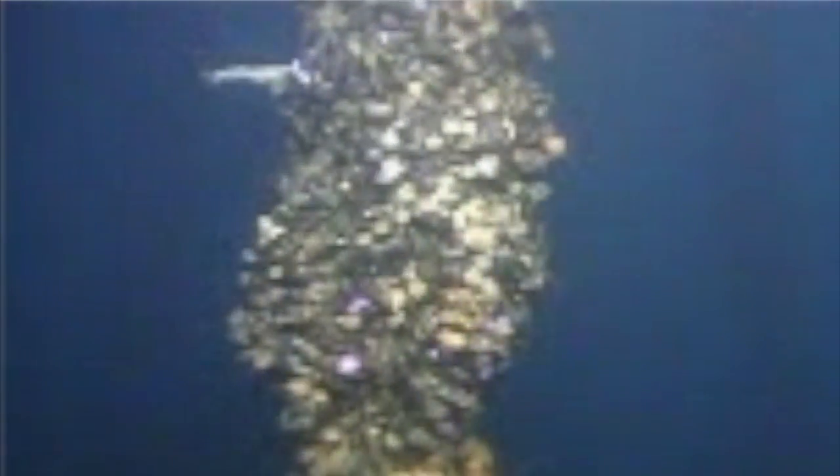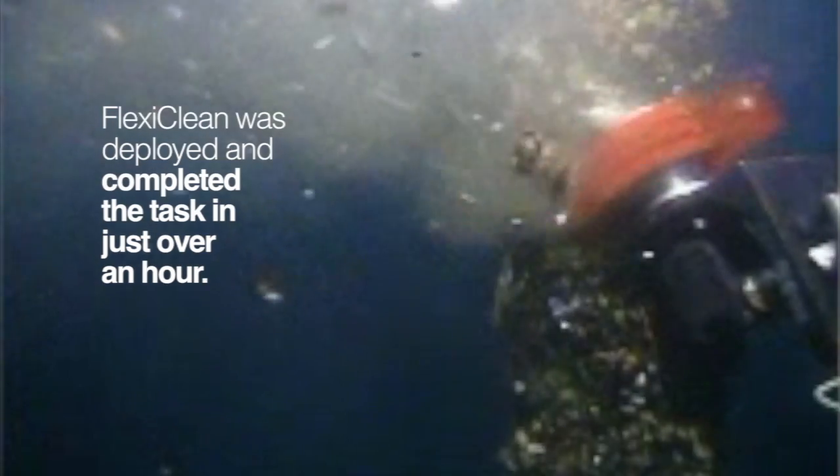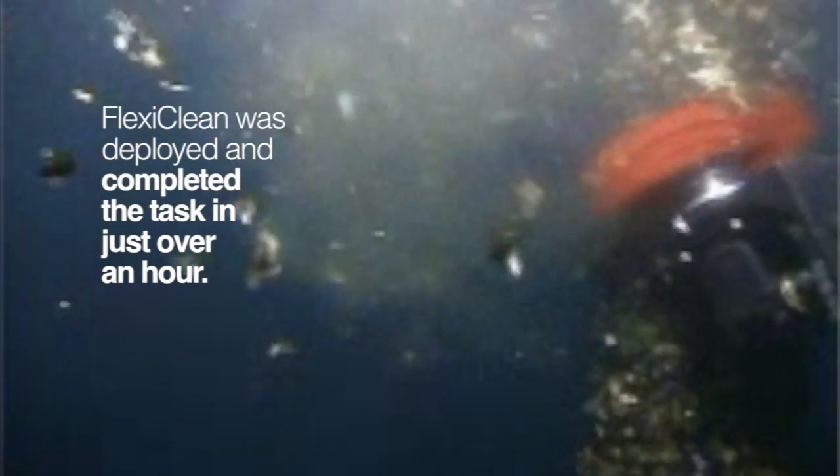24 hours of high-pressure water jetting had been scheduled for removing the heavy marine growth on this badly fouled flexible riser. The jetting was stopped after three hours because almost no progress had been made. FlexiClean was deployed and completed the task in just over an hour.